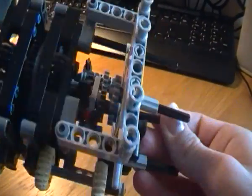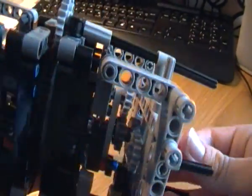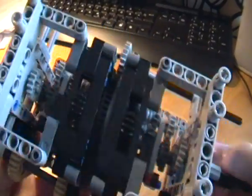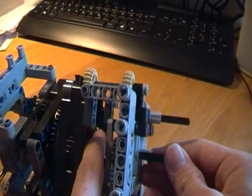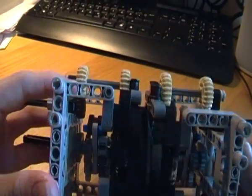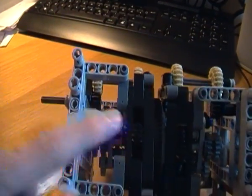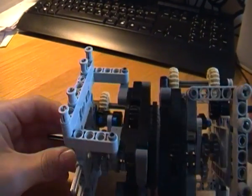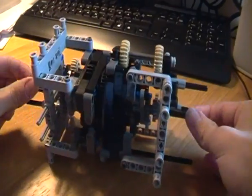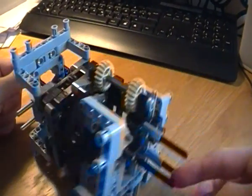And this actually goes through the center here, out of the center, through the turntable, and the big gear out to here, and through the center again and gets out there.